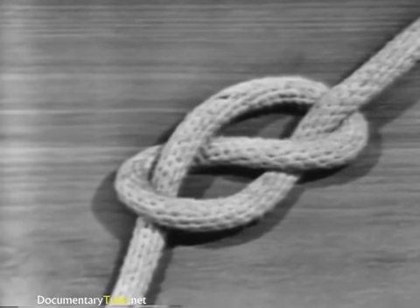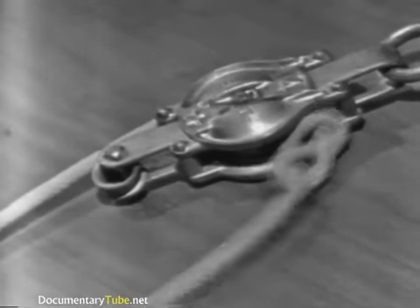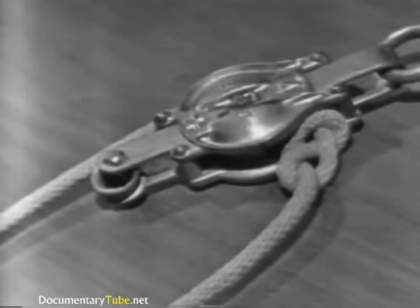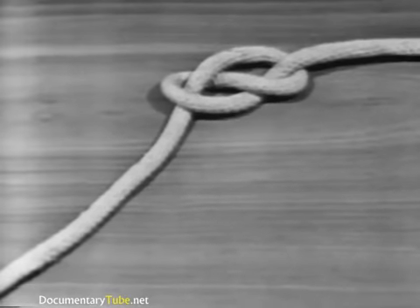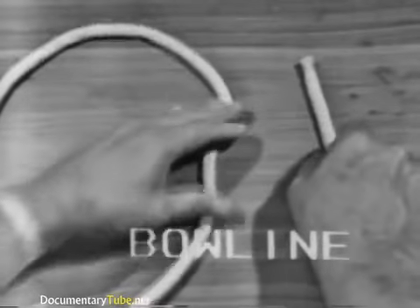A figure eight knot is used to prevent the line from unreeving when rove through a block. The knot is easy to untie. A figure eight knot reduces the strength of the line by 50%.